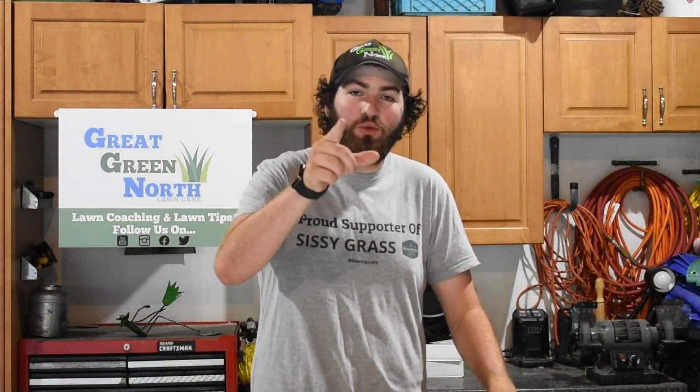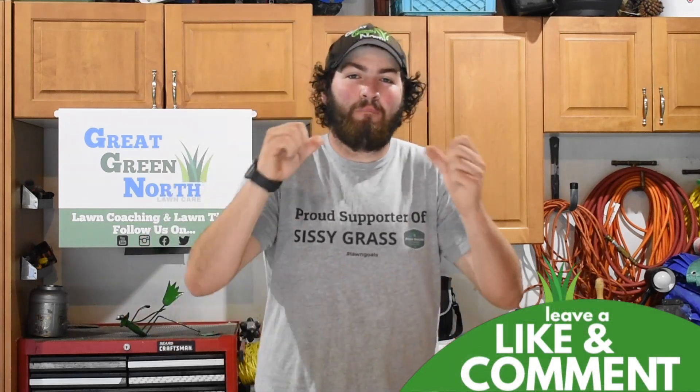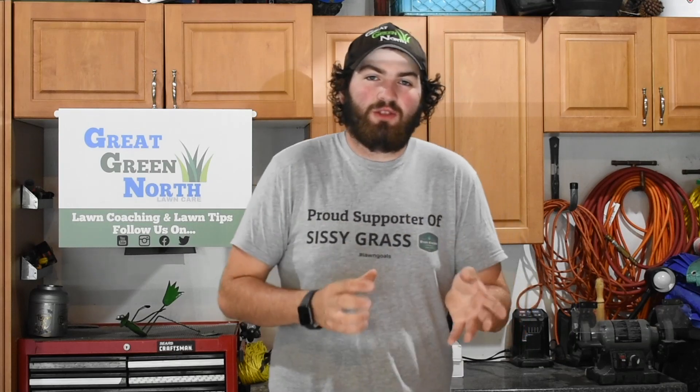Has your lawn struggled with extreme heat this summer? Are you looking to take your lawn to the next level? Welcome to the Great Queen North. My name is Wade Murray, and today we're going to be talking about a fall renovation — the ultimate way and only way to take your lawn to the next level for this year and many years to come.